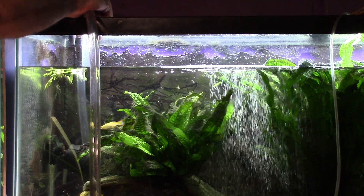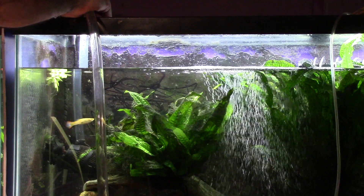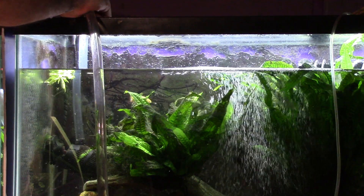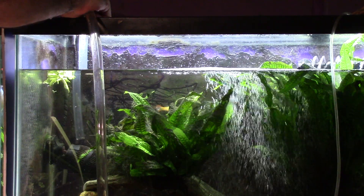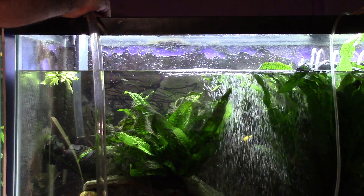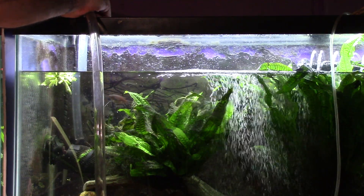I think we're just going to do another quick 10-gallon water change on this tank and we'll add another batch of the ChemiClean treatment and we'll do two more days and we'll try this again to see if we don't get more stuff out of there. I got some out but it definitely needs more treatment.